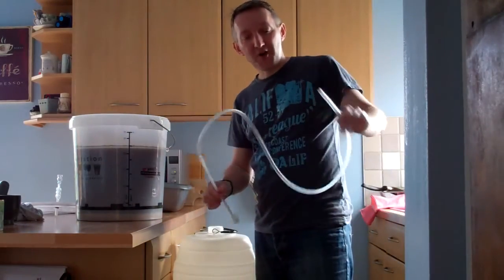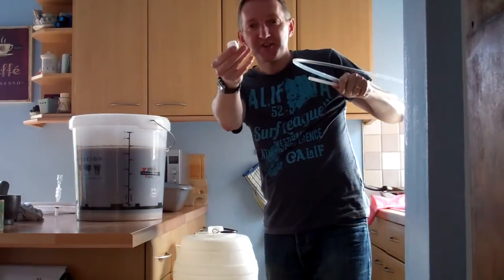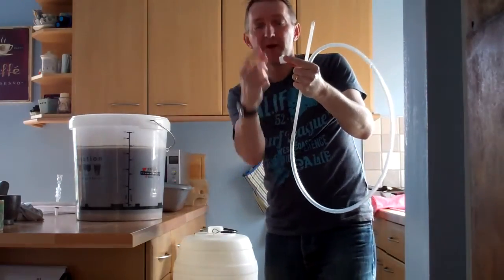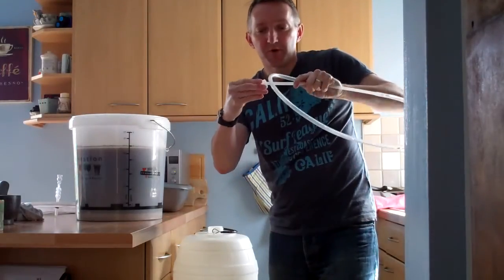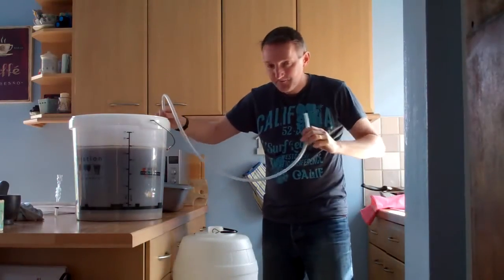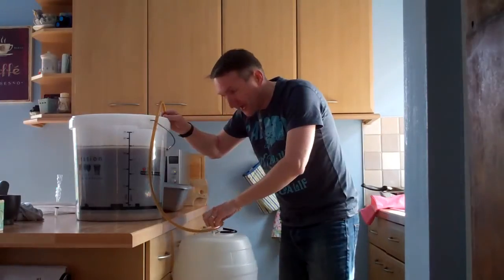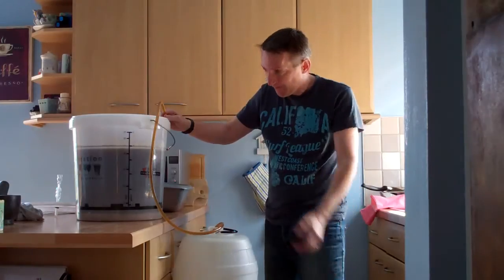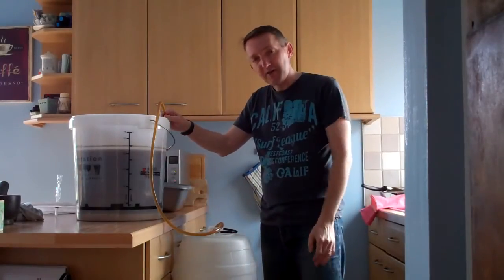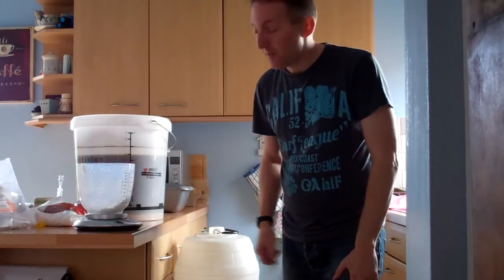I've got my trusty siphon — just a plastic pipe and tube, with a fitting on the end that stops sediment being sucked up. The fluid has to go down then up, which stops nasty sediment getting into your beer. I'll push it very carefully down the side. This will take about 10 to 15 minutes for the beer to siphon from here into the pressure barrel. Then I'll add the sugar and the finings to make sure we get a nice clear beer.